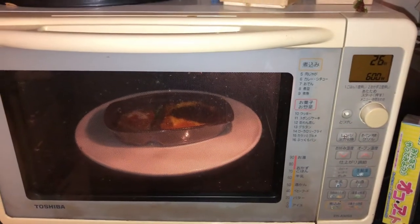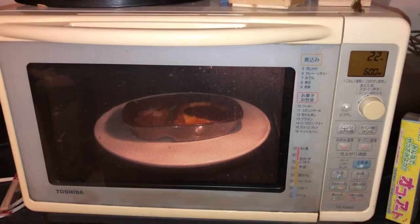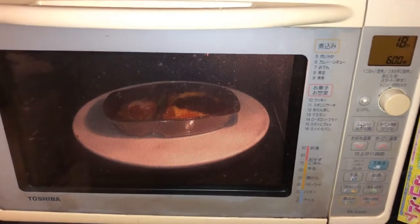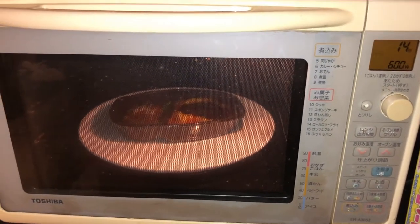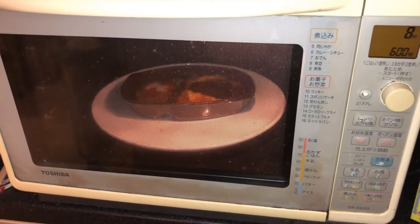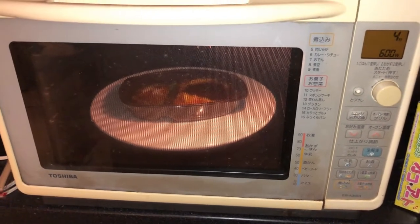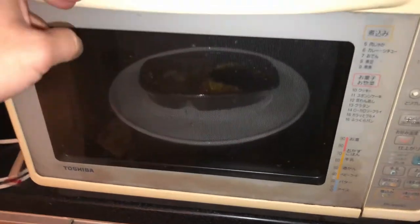Holy heck, it smells good. Almost done. I'm so hungry. It's got to be good.